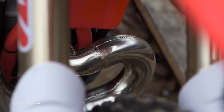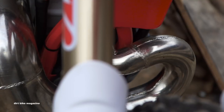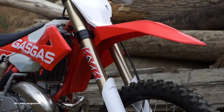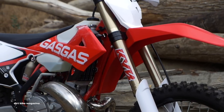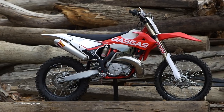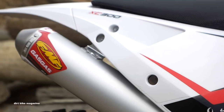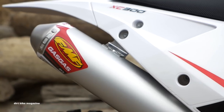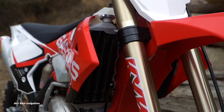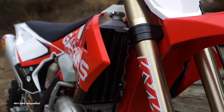Now don't get this confused with the EC300. This is the XC300 and it's made for cross country competition use. If you have watched the video on the EC300, you're going to be pretty familiar with this motorcycle. The two are very similar, with the XC receiving some upgrades like a full FMF exhaust system, stiffer suspension settings, and Renthal bars.